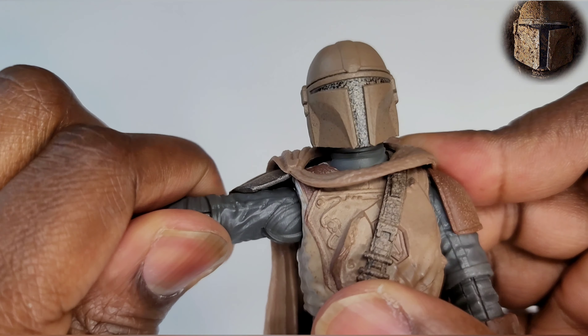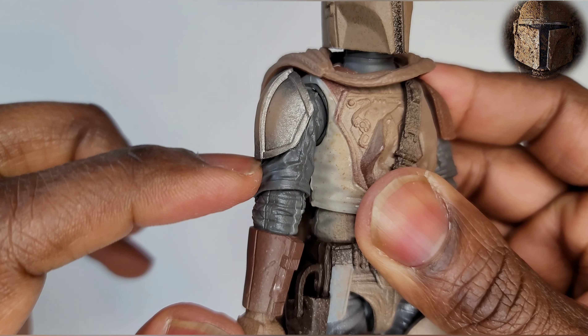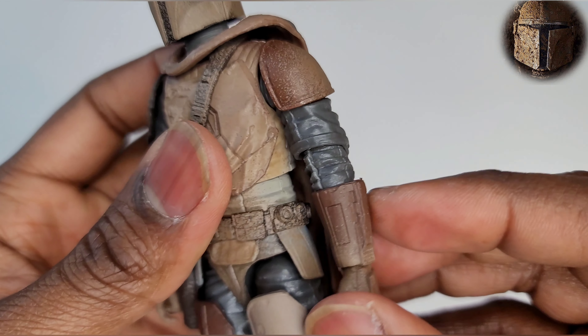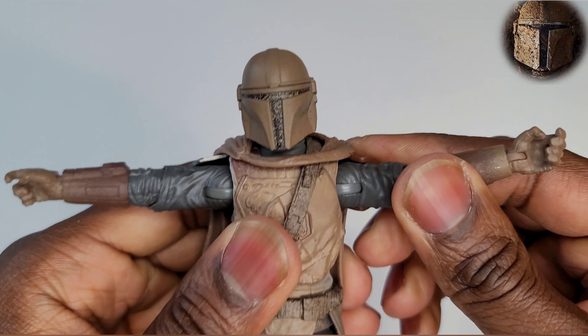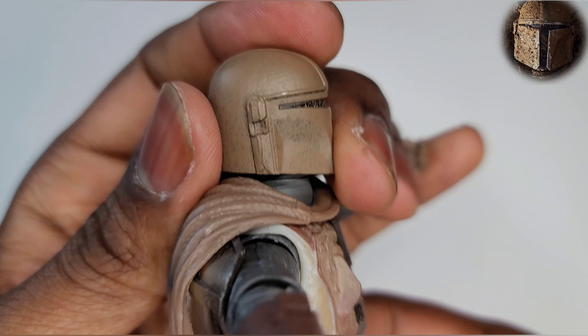You can also see the sculpt and detail in his arms — his shirt, the wrinkles and pleats in it. They tried their best to recreate the way he actually looks in the show, and you gotta love when a toy maker goes all out to recreate what we've already seen with our own two eyes.